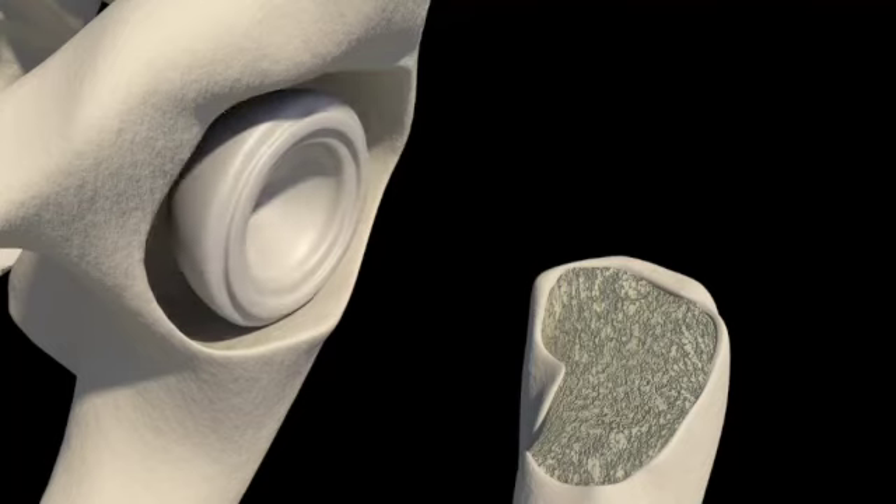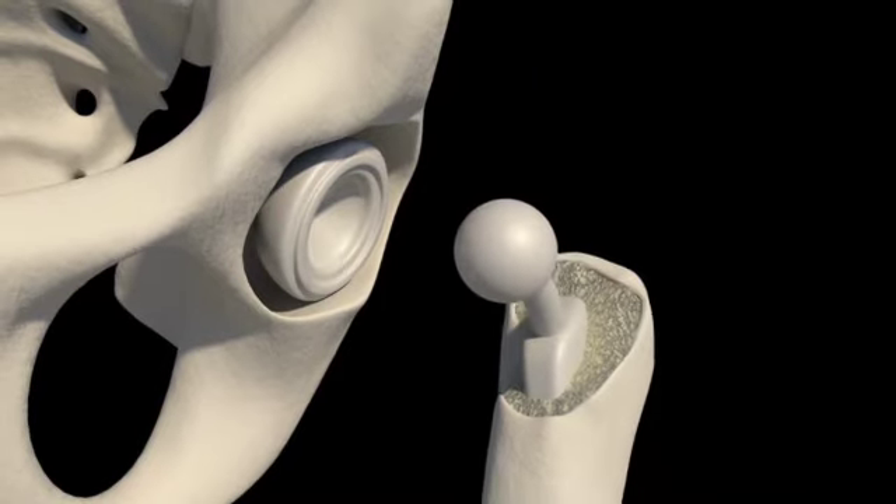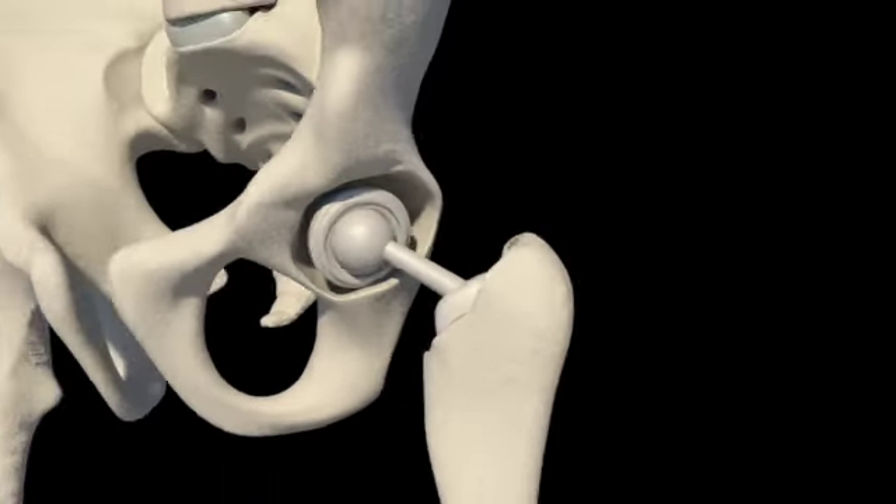Hello everyone, my name is Dr. Ramprasad. This hip replacement surgery is a common question for patients who need to undergo the procedure.